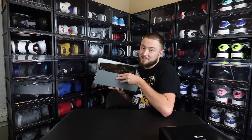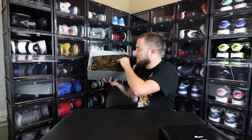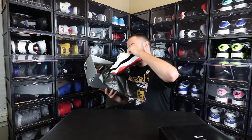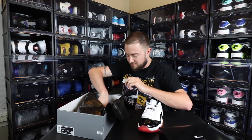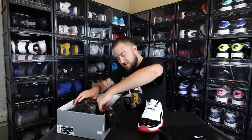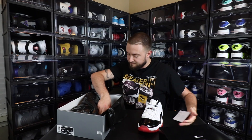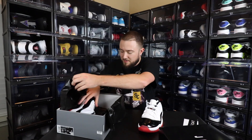It'll be my first time seeing them in person — I've seen pictures, but I think we all have. I did buy these from GOAT. These released in Europe on May 23rd. As you can see, GOAT verified — everything has been punched, and I also have the GOAT sticker on there.